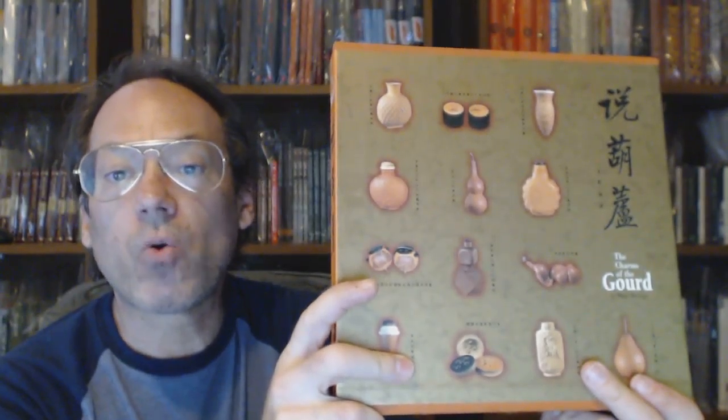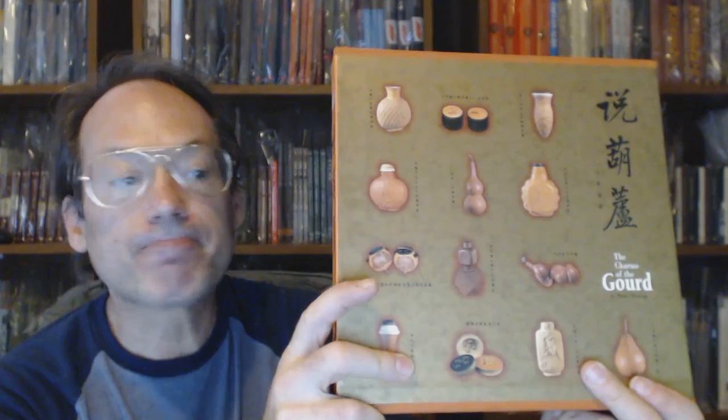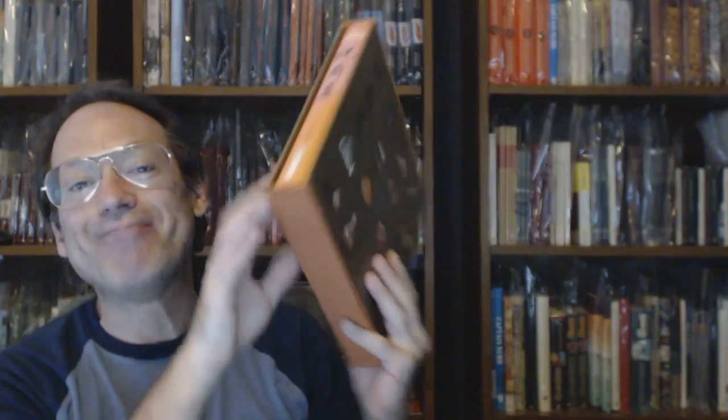If this book doesn't sell, I'm happy to keep it. There is no harm in pointing out every little thing I see, because if the book does not sell, I will gladly keep it. It is a really, really interesting book. Really beautiful endpapers on this book also. And there we go — The Charms of the Gourd. Hope it works out for somebody. If not, I'm happy to keep it. I'm not good at selling books — if they don't sell, I do not mind keeping them on my shelf. That's all I know to tell you about it.